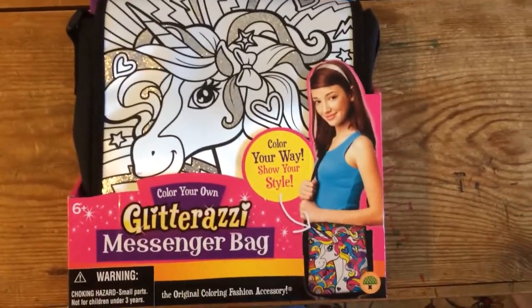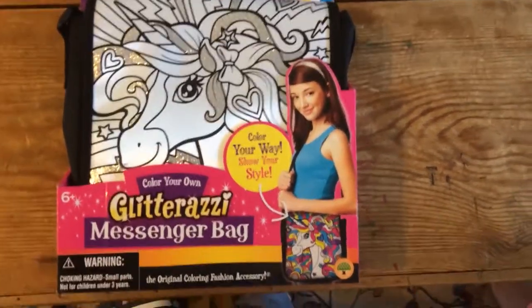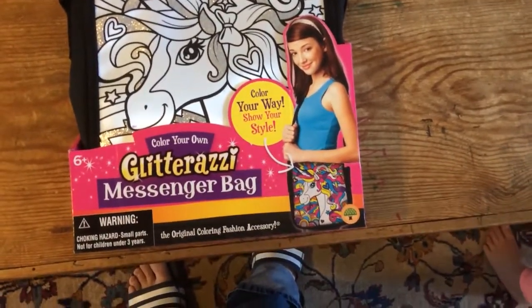Alright, so now we're going to do the Glitter Aussie messenger bag, coloring your own messenger bag. Are you ready to do this? Yeah. Are you ready to do this? Yeah!